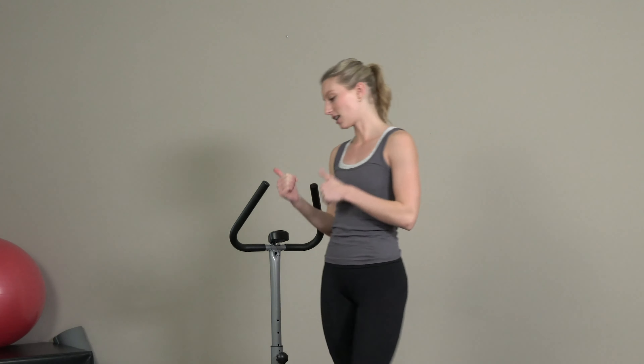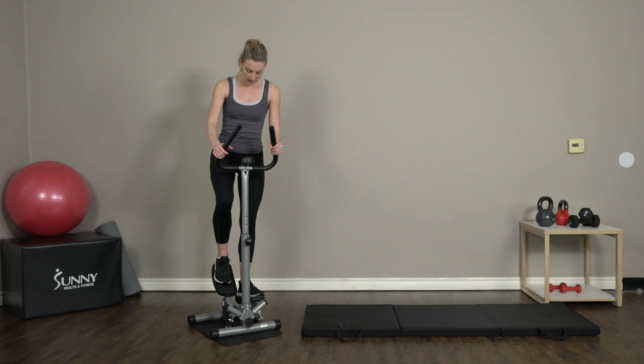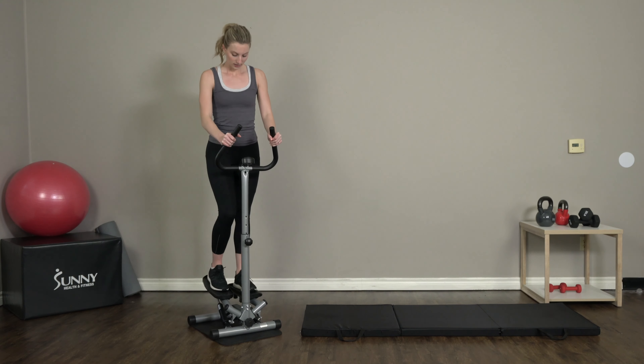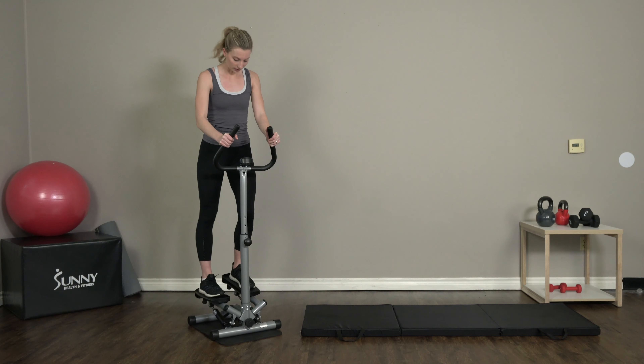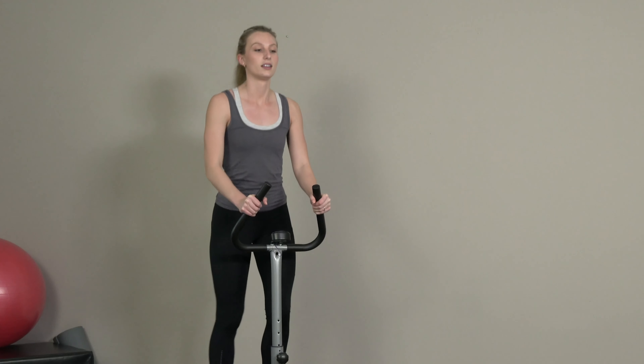Hey everyone, what's up! It's Sydney, your Sunny Health and Fitness trainer, and today I'm here with a 1,000-step workout for you guys. So let's get started — I'm gonna hop up on my stepper here. We're gonna start with 400 steps, going at a pretty quick pace, somewhere in between a quick step and a regular step. Settle into something you feel like you can maintain for a little bit.